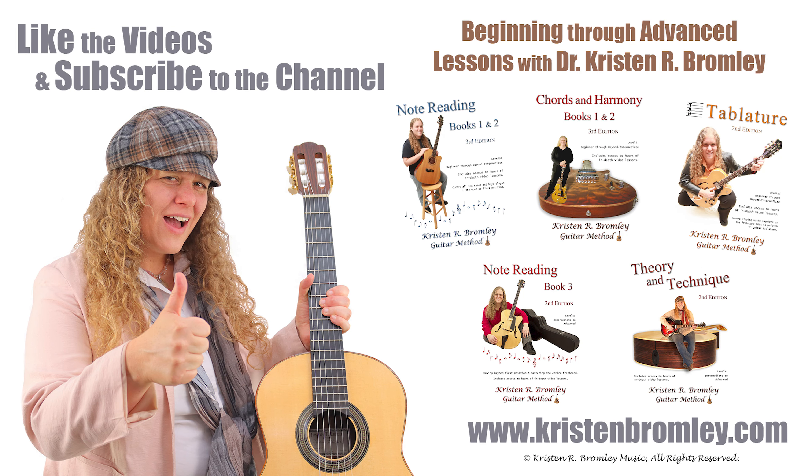If you found this video helpful, please hit the like button and subscribe to the channel. For more in-depth lessons and to progress through a free guitar course, check out my Guitar 101 series on YouTube and my guitar method books, which all come with access to hours of in-depth video lessons. You can find more information about me and my products at kristenbromley.com. Take care.